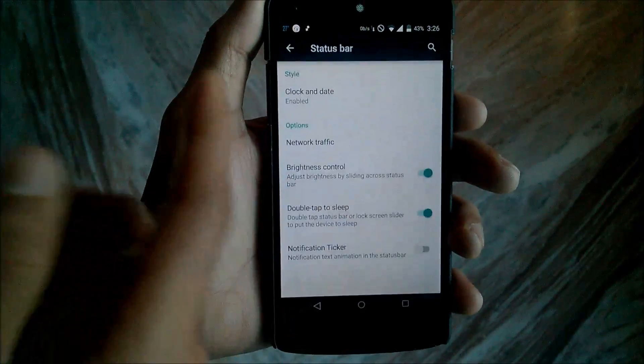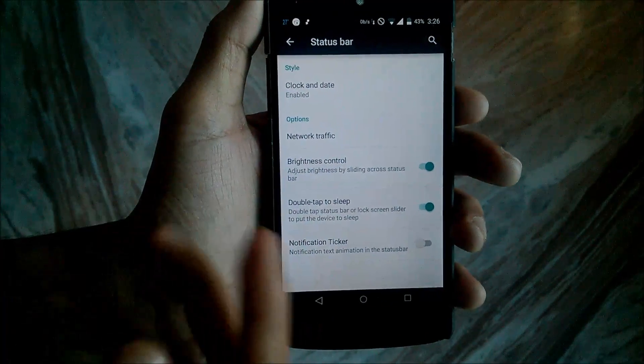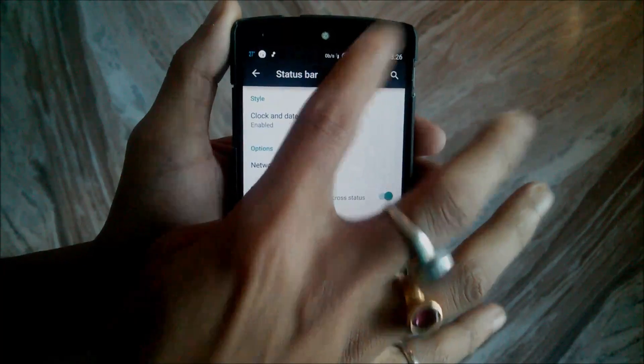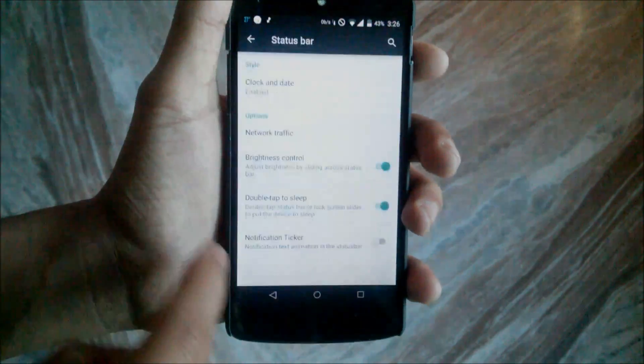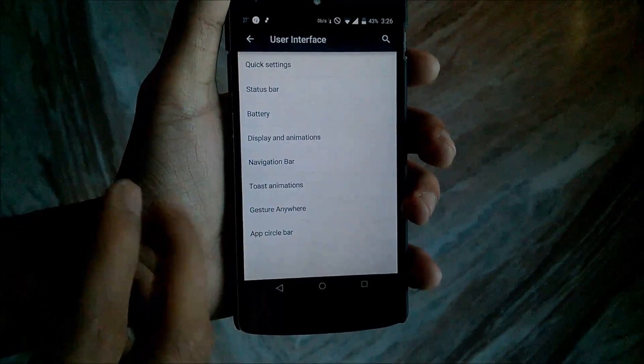Then you have the Status Bar section where you can change the clock, date, network traffic, brightness control, and double tap to sleep. Double tap to sleep means when you double tap on the status bar, just like this, the phone will go to sleep. After that you have the display animation, which is basically the list view animation.